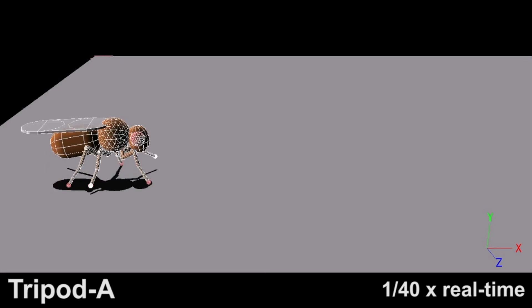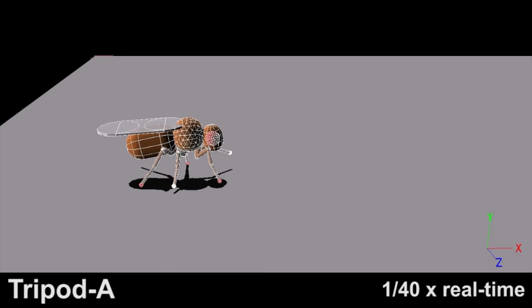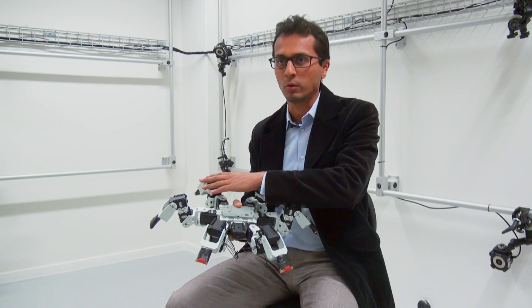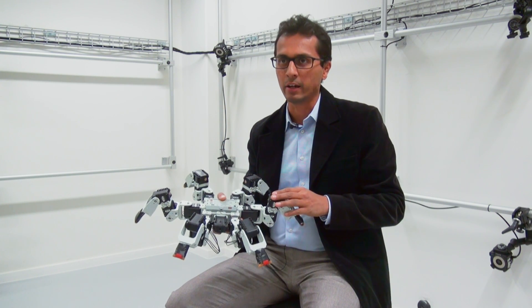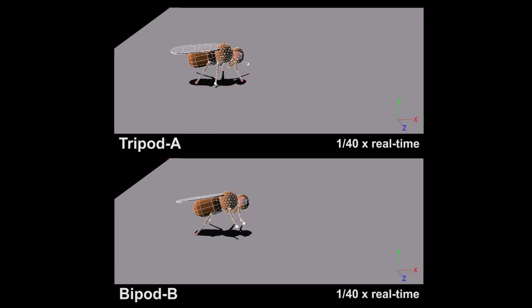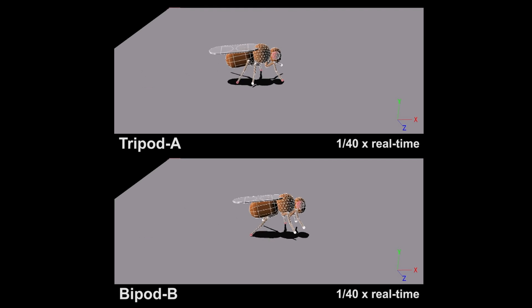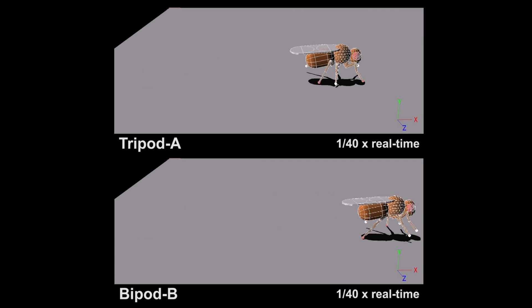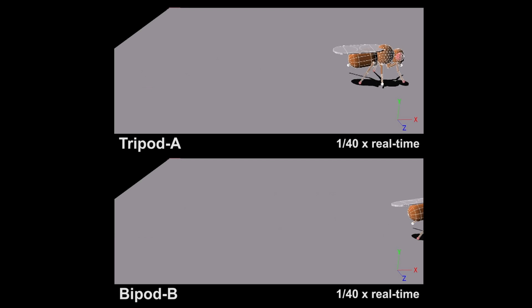In insects, if you look across many different species, they use the same locomotor strategy for moving fastest — the tripod gait. It's a movement in synchrony of the front and rear legs on one side of the animal with the middle leg on the other. When you don't have adhesion, which insects use to crawl up walls or on ceilings or other three-dimensional surfaces, you can actually move more quickly using what we call a bipod gait. A bipod gait is a dynamically stable gait that allows the robot to use two legs on the ground at once instead of three to move more quickly through the environment.